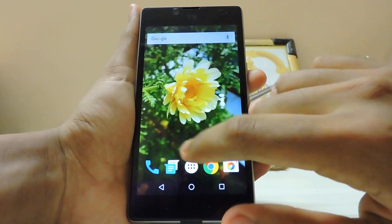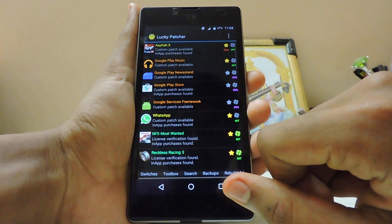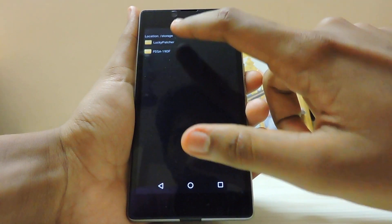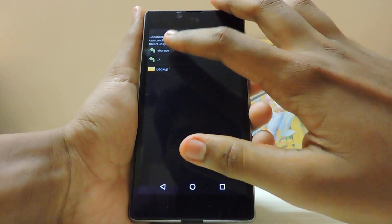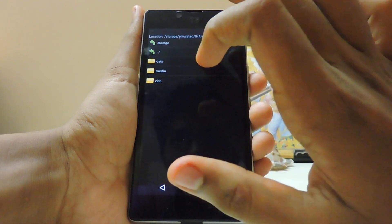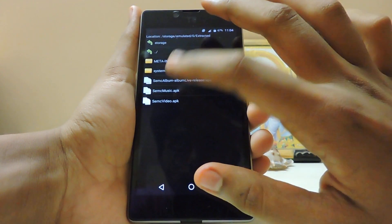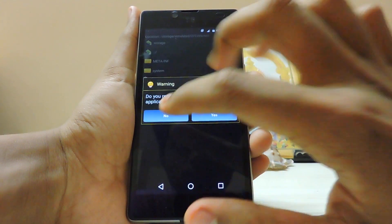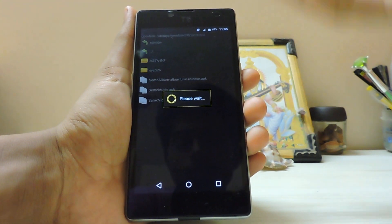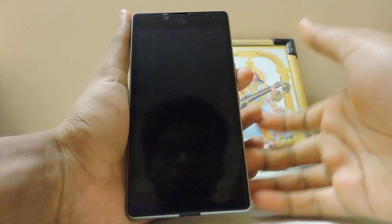You will need Lucky Patcher for this, and of course root. Go to the built-in install, search — we have already downloaded the APK. Go back, then to Extractor. It will install the music app as a system app, and it will also install libraries according to your device's framework and processor type. Reboot for the changes.